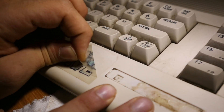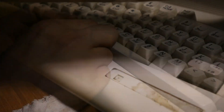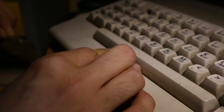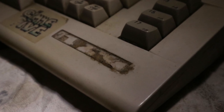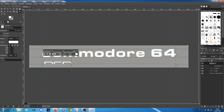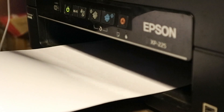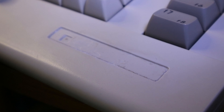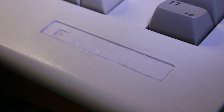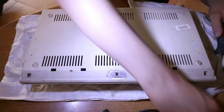Per prima cosa mi fiondo immediatamente a scollare gli adesivi. Dopodiché con lo scollatutto vado a rimuovere tutti i residui di colla dal riquadro dell'etichetta. Nel frattempo che lo scollatutto agisca, vado a ridisegnare l'etichetta su GIMP. Procedo quindi a stamparla e a ritagliarla. Appena finito mi fiondo nuovamente sul Commodore e fortunatamente la colla è venuta via senza troppe complicazioni.